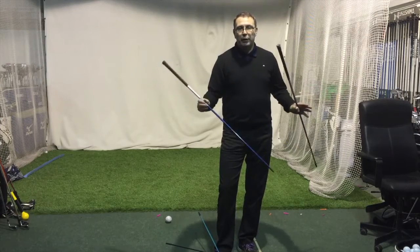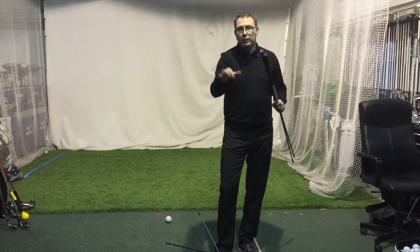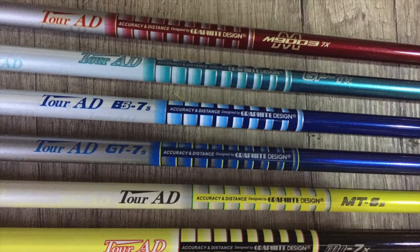That's the range — a great range of product, all premium, £300-plus shafts. But if you want something to fit a larger spin window, one of these could work for you. Thanks for watching and we'll put some more videos up. See you next time.